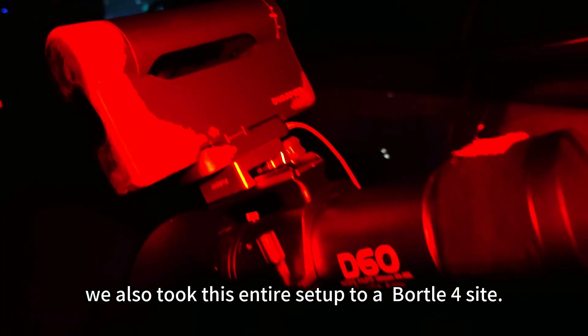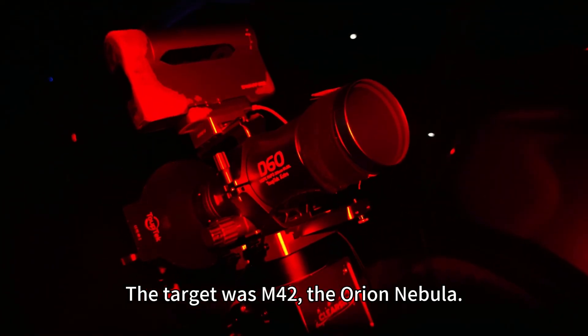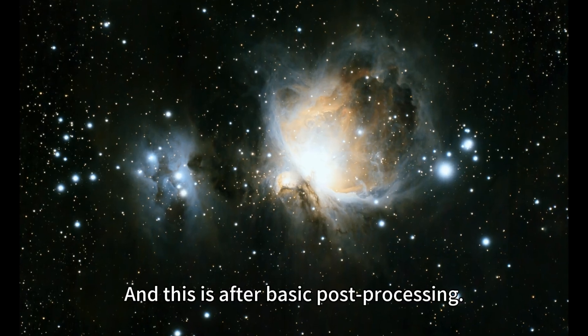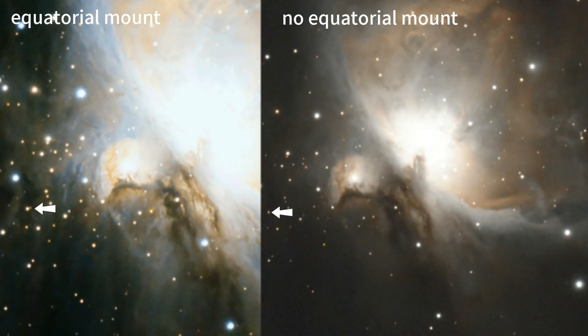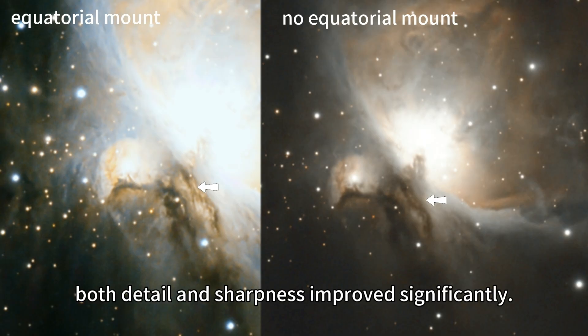We also took this entire setup to a dark forest site. The target was M42, the Orion Nebula. This is the stretched result, and this is after basic post-processing. Because exposure times were different, we only compared the bright regions. In the bright areas, both detail and sharpness improved significantly.